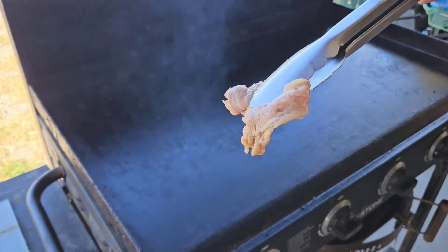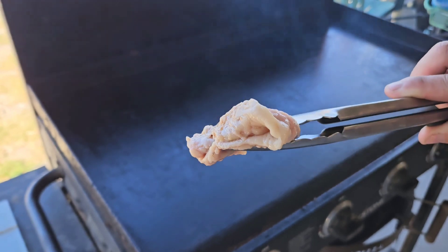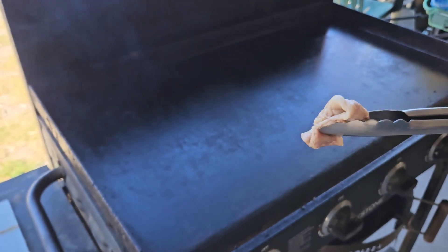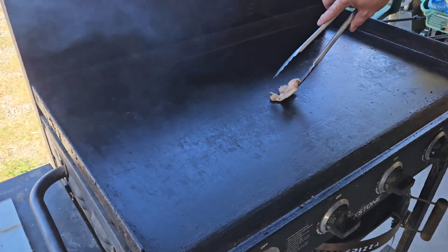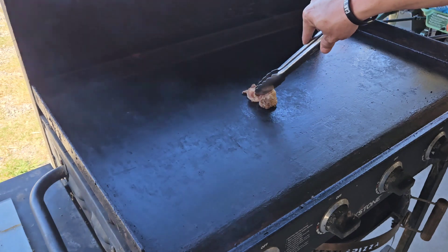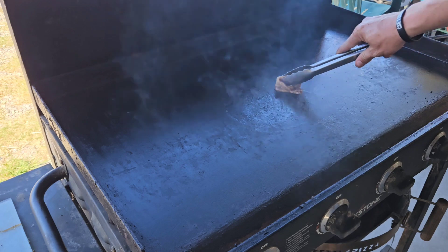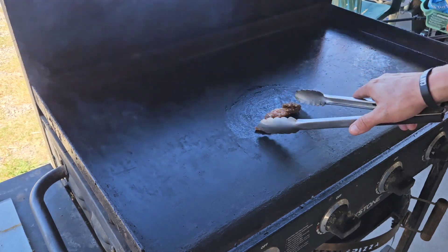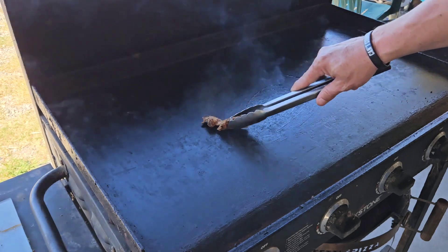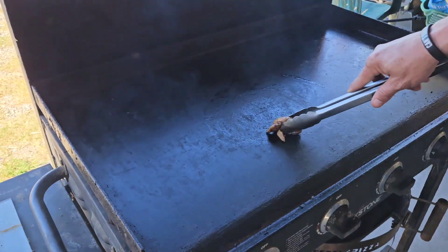You can use your steak trimmings — if you see a little chunk of fat that you don't really want on your steak, this is a perfect way to use that without throwing it away, or you can just use some oil as well. This is going to put some nice beefy flavor into our flat top right before we start cooking, so we're just oiling up the area we're going to be using for our New York strip and our tuna steak.